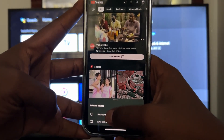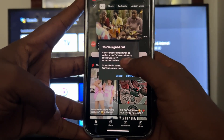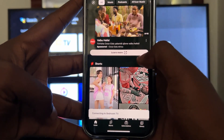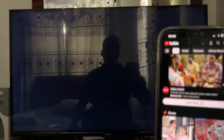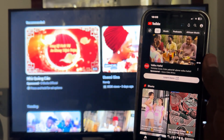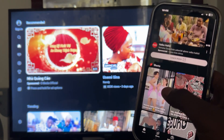I'll click on Mirror and select my device, which is 'Bedroom TV'. It says you are signed out and videos that you watch may be added to the TV watch history. I'll confirm so that it is now connected to the Android TV.